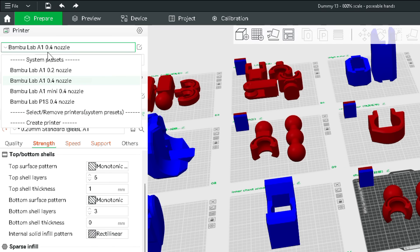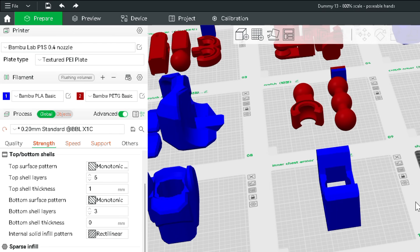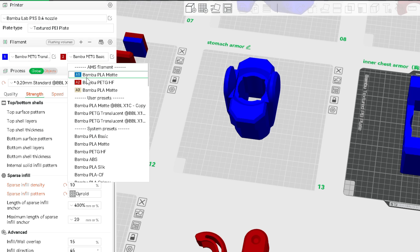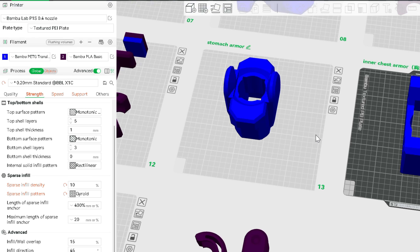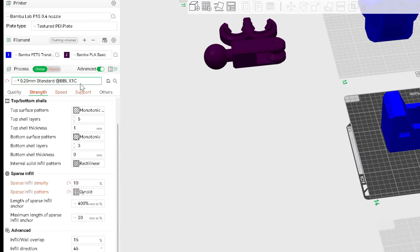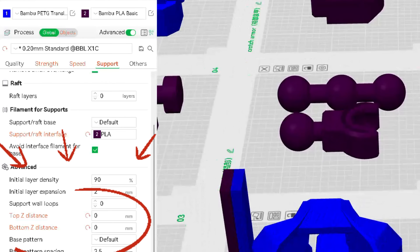What I did was change the printer settings from the AU1 to the P1S. Then I chose the filaments I wanted to use: PETG translucent and some PLA matte. The reason I don't have both PETG is because the PLA is going to be used for support, and it just helps remove the support so much easier — it does take maybe 30 minutes more, but it's not that bad. In the support settings, change the default support to PLA, then change the top Z distance to zero and the bottom Z distance to zero.